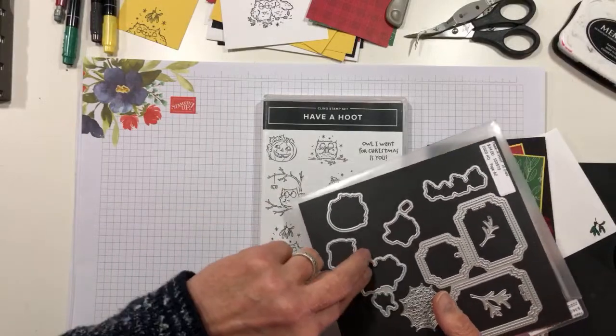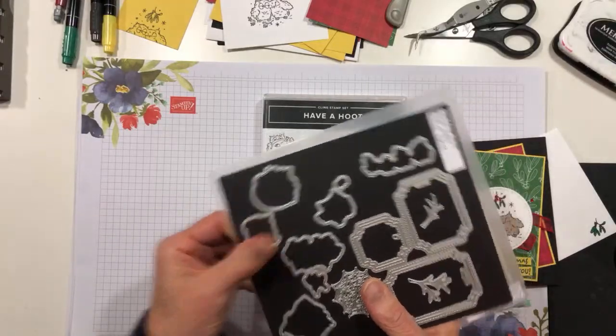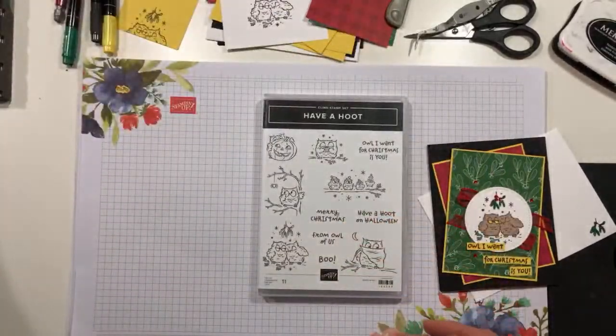So it's a fun little bundle from the new August to December 2020 mini catalog. All right, I'm going to put that away because we aren't using it today.